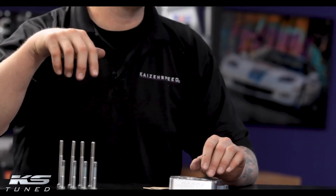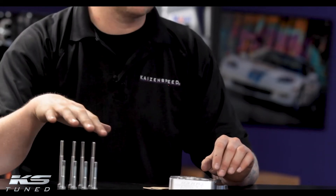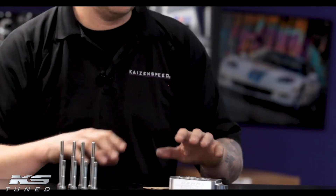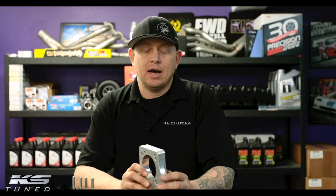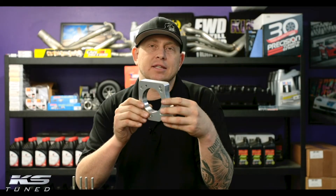So if you're using a stock throttle, you're going to want these longer bolts. If you're using an aftermarket throttle, you're going to want these shorter bolts, but both sets of bolts are included when you buy a spray plate.